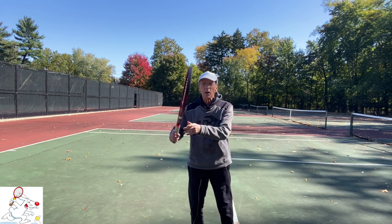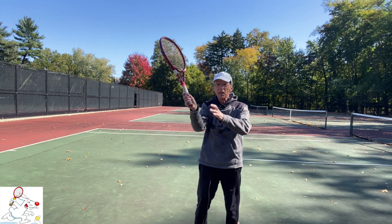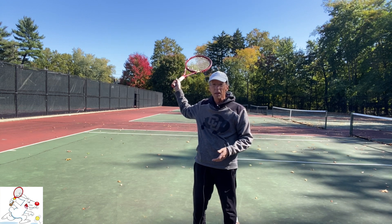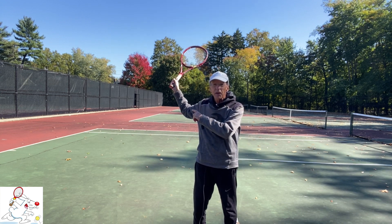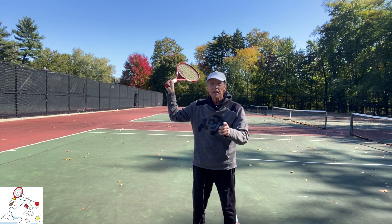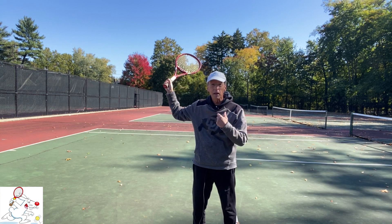Notice how now, in the backswing position, even with my wrist laid back as it would be if I were hitting a forehand, the racket face is no longer flat to the sky. Instead, it is tilting towards my head.